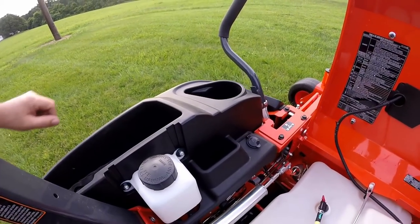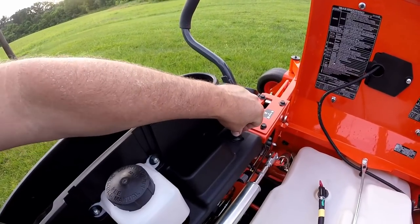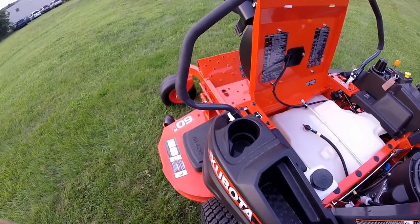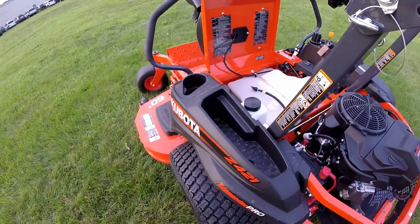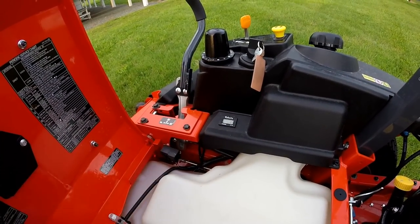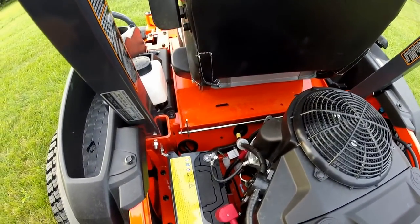Also down by the left-hand side of the machine, you have a 12-volt charging outlet and a pocket to put your phone. On the left side on top of the fender, you have a cup holder and a storage area to put any garden tools. Next to the seat on the right-hand side, you have an hour meter that reads the run time of the engine.